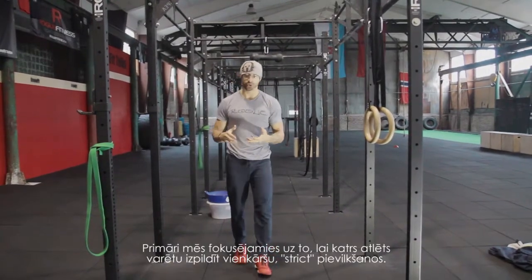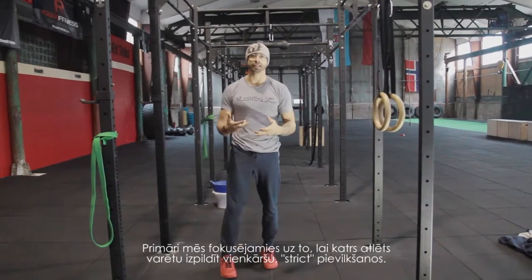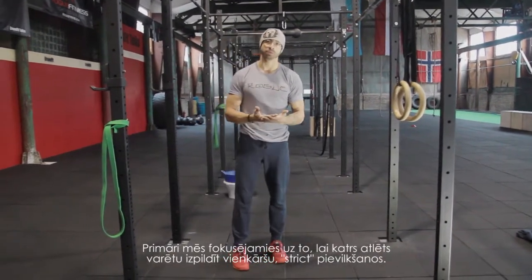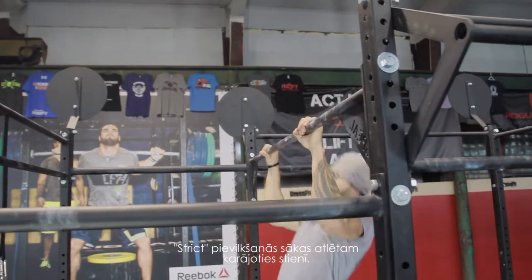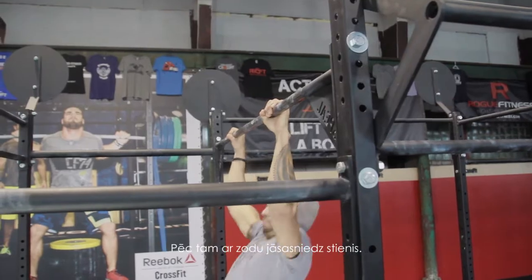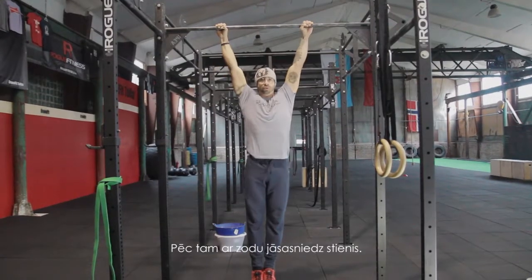Primarily we focus on having every athlete master the strict pull-up. The strict pull-up starts with the athlete hanging from the rack and reaching the bar with the chin up.